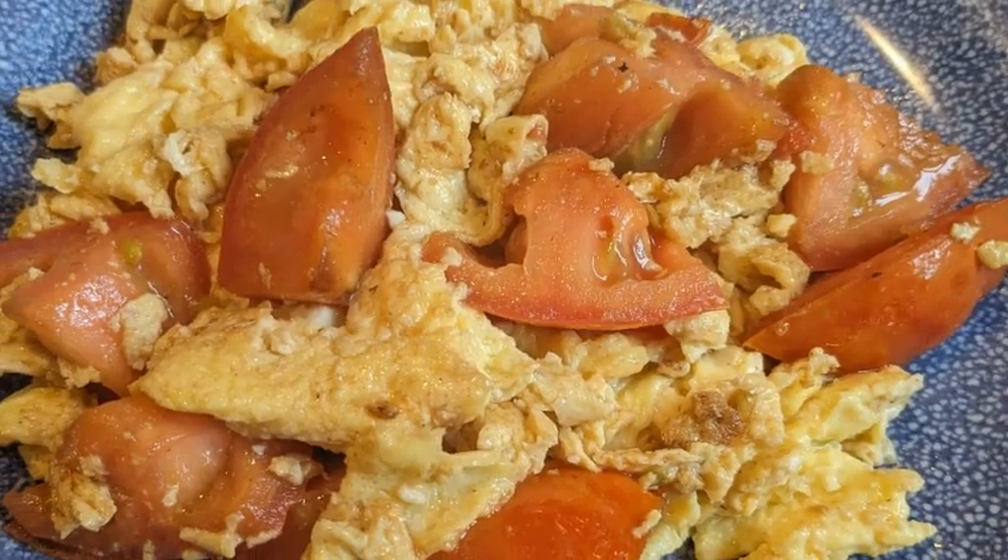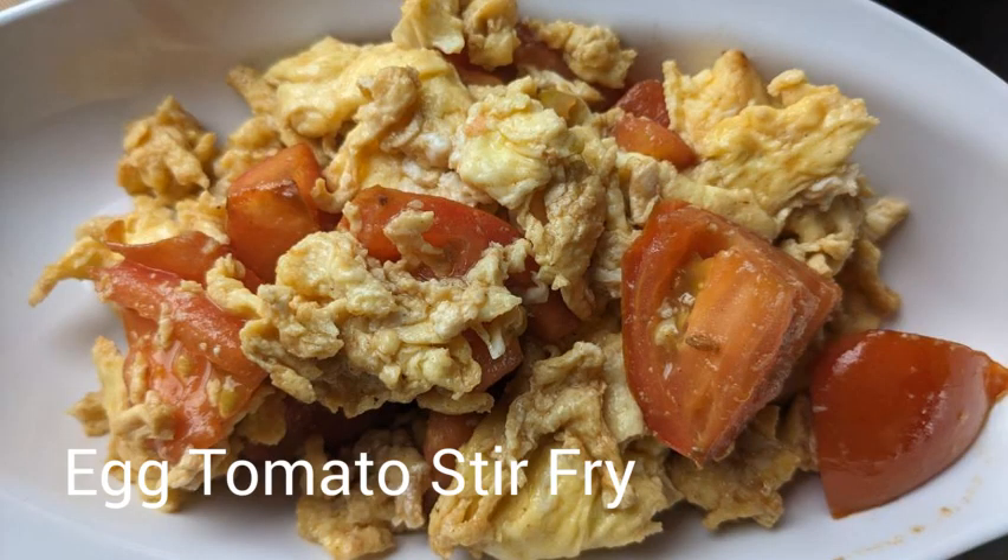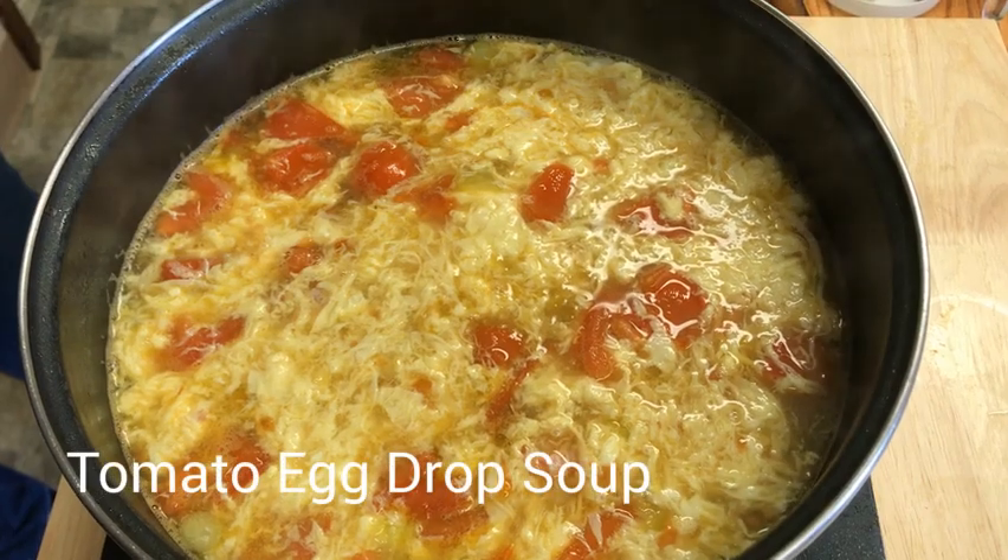In Chinese cooking, we have a few delicious recipes using tomatoes. The most popular one is egg tomato stir fry, which I already have a video for. So today I'm going to make tomato egg drop soup.